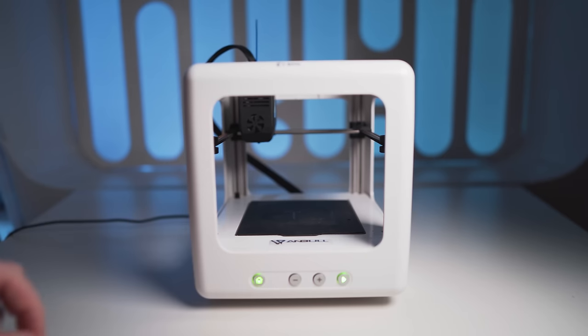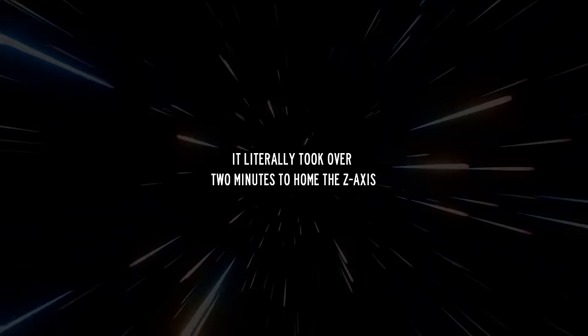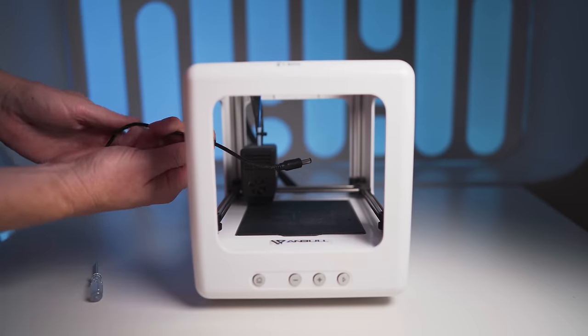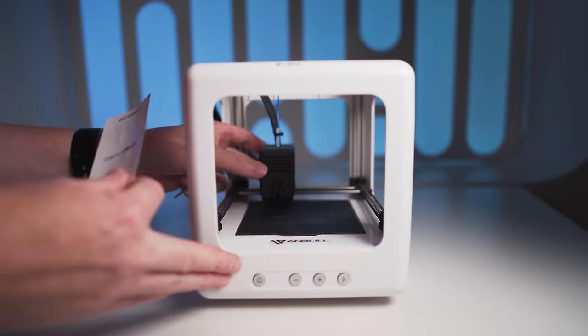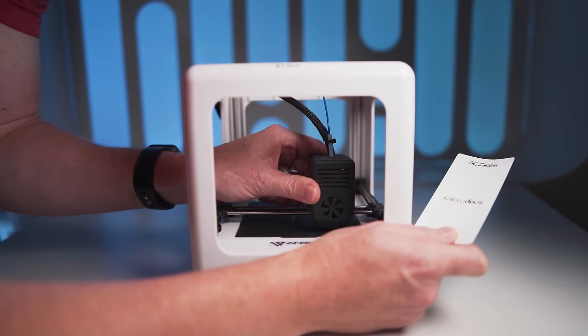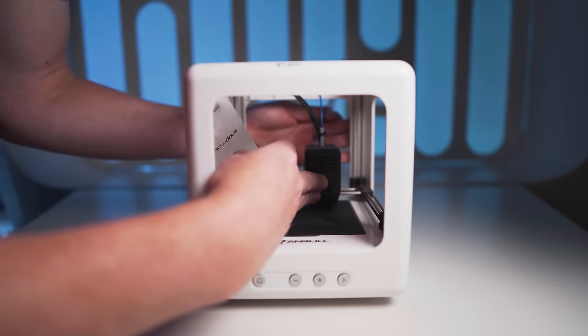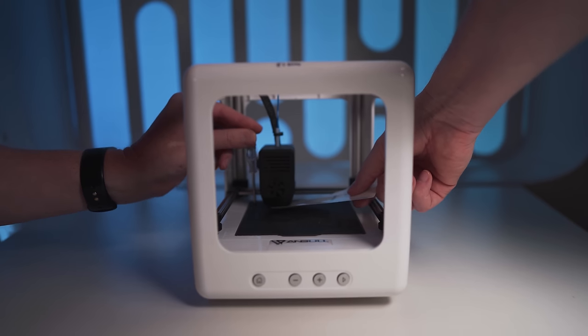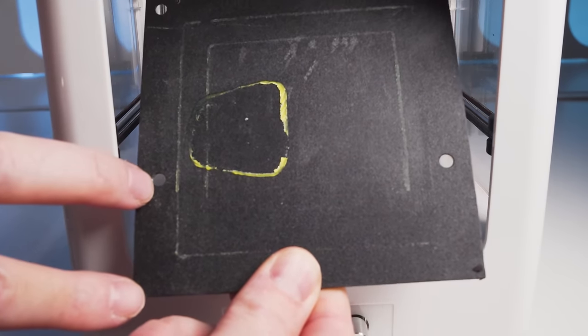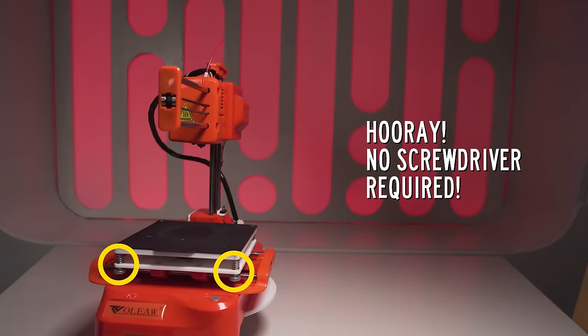Bed leveling on these printers is sketchy at best. You have to hit the home button to get it zeroed out, then unplug the machine to turn it off — because who can afford a power switch on these things? Then you manually move the head over on the X and Y axes to your four corners and center, making sure not to mess with your Z axis. To actually adjust the bed you use a little screwdriver to tighten or loosen screws in the four corners — though in some cases the screws aren't really in the corners at all. A couple of these do have a traditional turning knob. On the bright side, once you dial in the bed leveling on all five, it seems to hold its position pretty well.